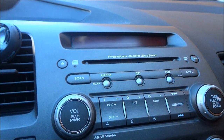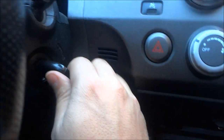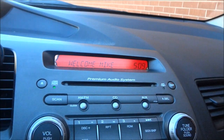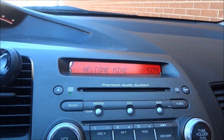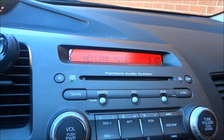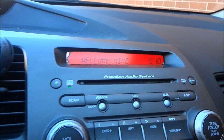The first thing you need to do is to get power to your radio. My car is off right now. I can either turn my key to the second position, the accessory position, and you'll see that the clock and radio have turned on, or I can completely start the car and the radio will turn on as well. Either of the two will work. So make sure your radio is turned on.